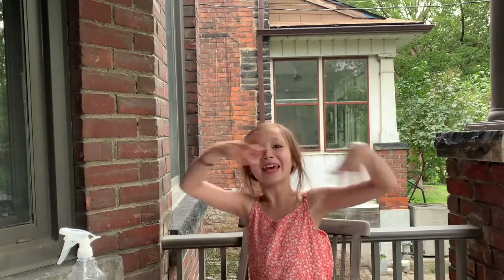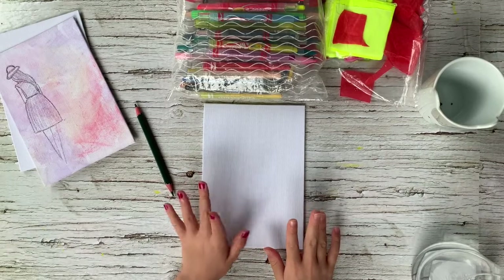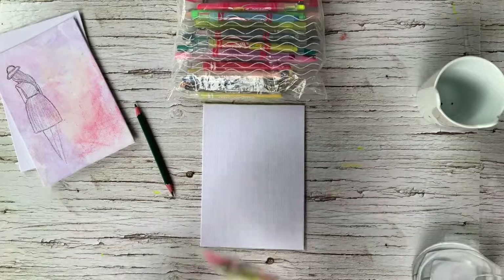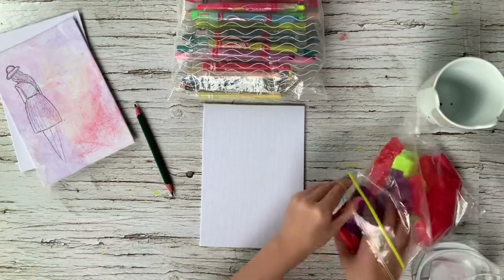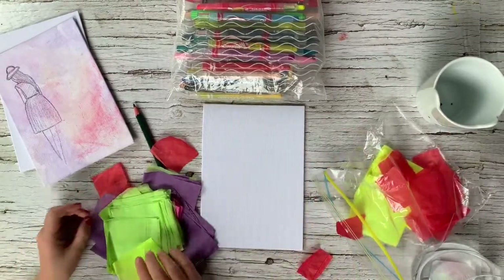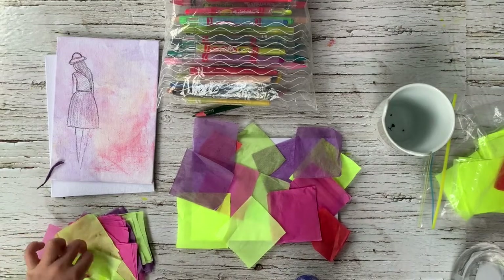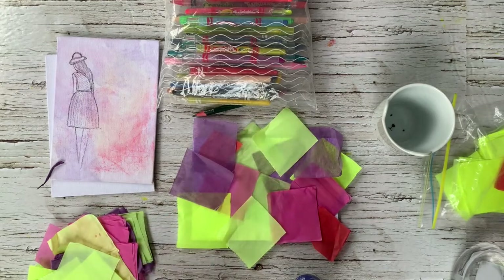So let's begin. The first thing you're going to do is take your canvas and your tissue paper squares — you have to cut your tissue paper into squares. And then you're going to layer the tissue paper squares on top. I forgot to mention that it's not water, it's alcohol that you have to spray on, because alcohol dries faster.